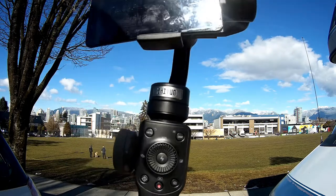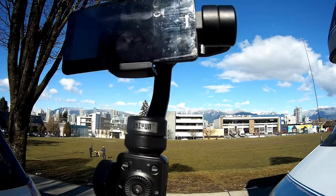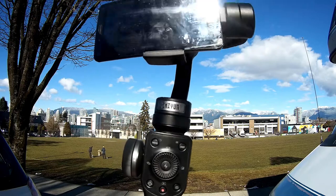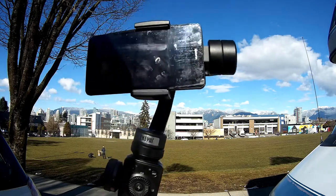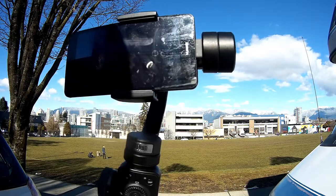The only thing I don't like about the gimbal is the handle itself - it's not very ergonomic, pretty square, and you can feel it in your hand. It has some good weight to it, but I haven't found any other flaws in it whatsoever.